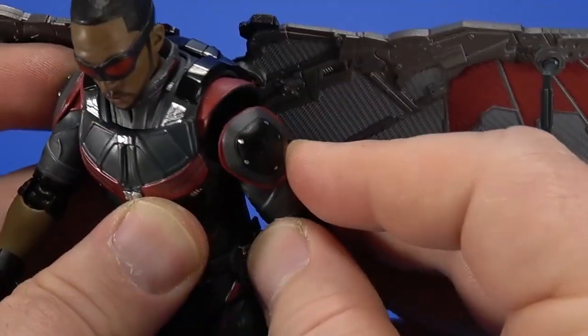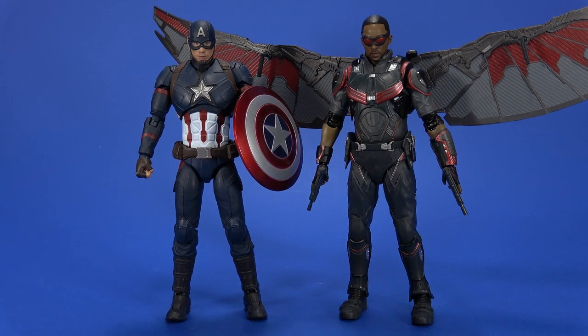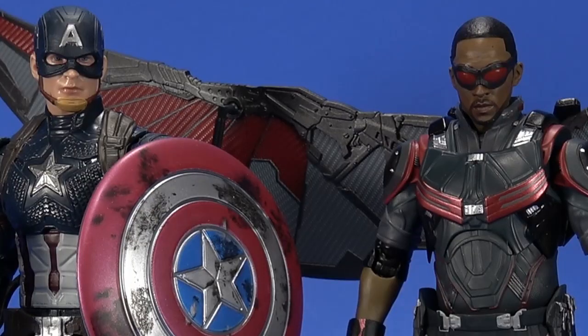The arms are crazy articulated. Just for a proper side-by-side, here he is with the SH Figuarts Civil War Captain America and the Marvel Legends Endgame Captain America. This works. This is my new Falcon. Can't help it.